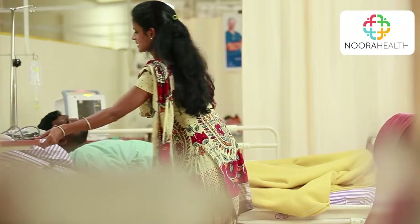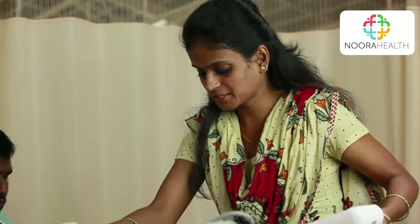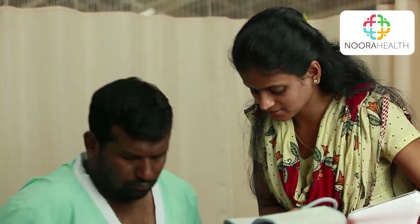Raghu, wake up — I have to check your BP. I can't check while you're lying down, so get up. Rest for a couple of minutes after getting up so the BP returns to normal. Keep your feet on the ground and place your arm on the table.